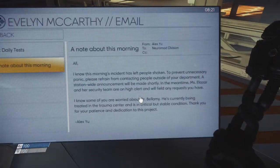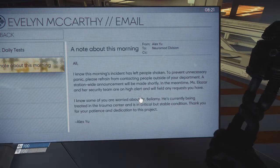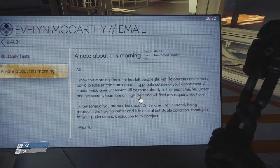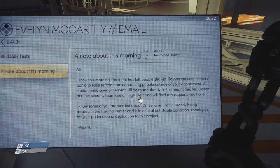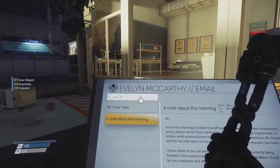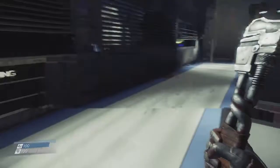'I know this morning's incident has left people shaken. To prevent unnecessary panic, please refrain from contacting people outside of your department. A station-wide announcement will be made shortly. Mrs. Alazar and her security team are on high alert. Some of you are worried about Dr. Bellamy — he's currently being treated in the trauma center in critical but stable condition. Thank you for your patience and dedication to this project.' So Alex is totally in on this. And apparently I'm in on this too — I just don't remember.